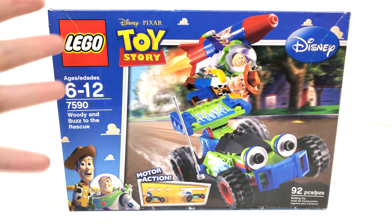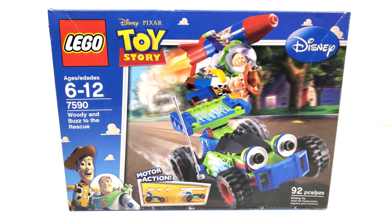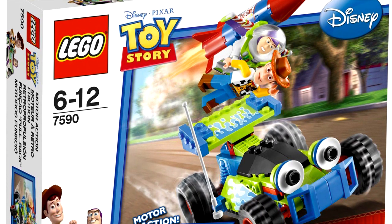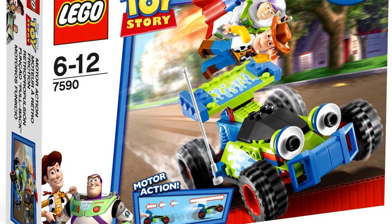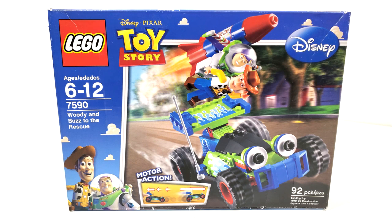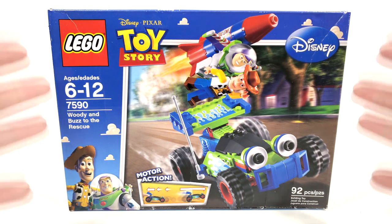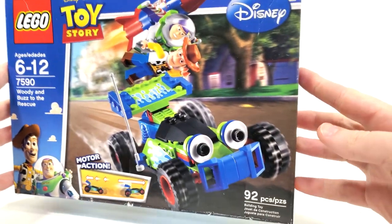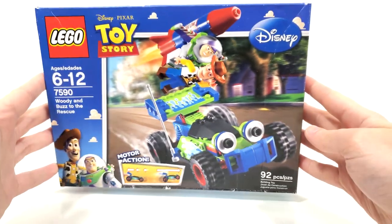First thing I want to talk about is the box art. We have this blue style for the box art, which is something you'd see at the very start of the Toy Story theme. Later on, sets like this would get rebranded with more of a white color scheme, maybe to match the Toy Story 3 box art. You can tell this is from the very start of production because you get the blue sky background that you'd see in Andy's bedroom.